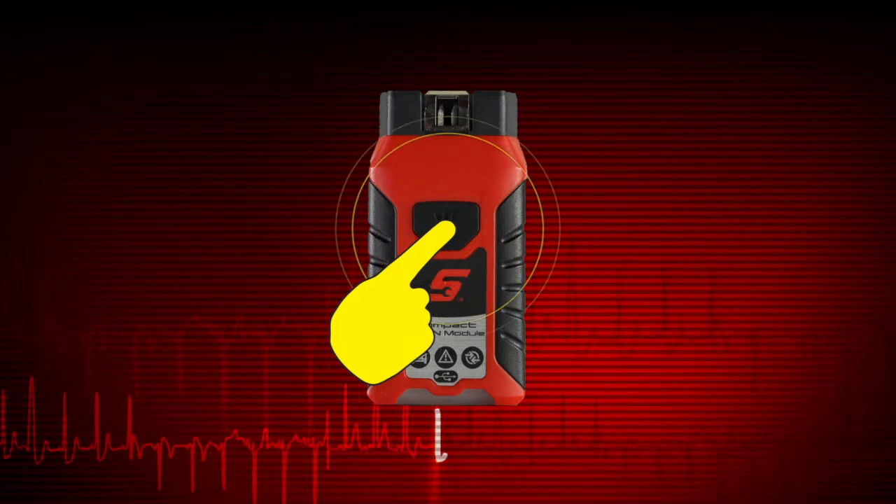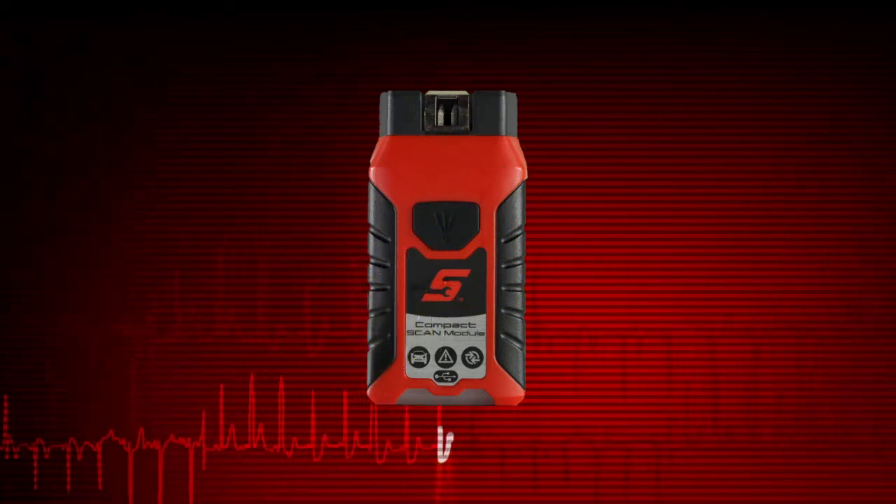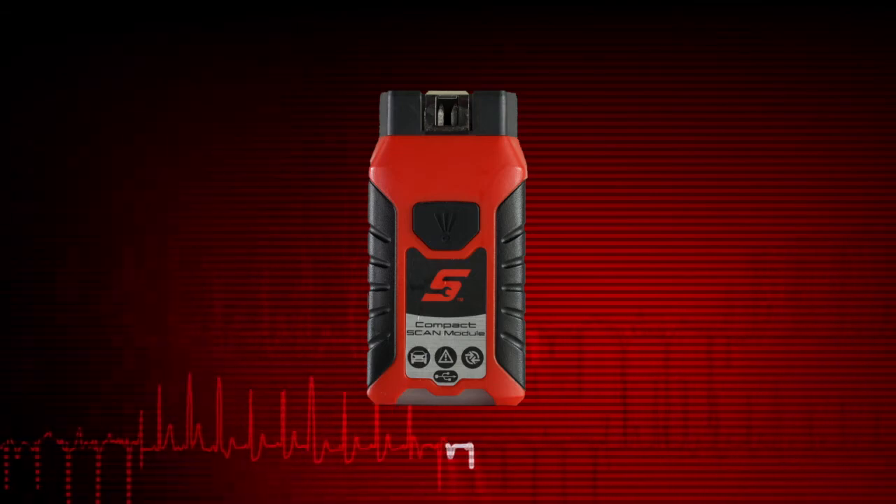The CSM is also equipped with an LED flashlight to help locate DLCs under the dash. Just press the button to use the light. For complete CSM operation details, see the Zeus user manual.